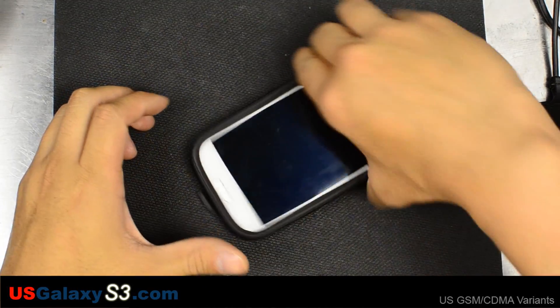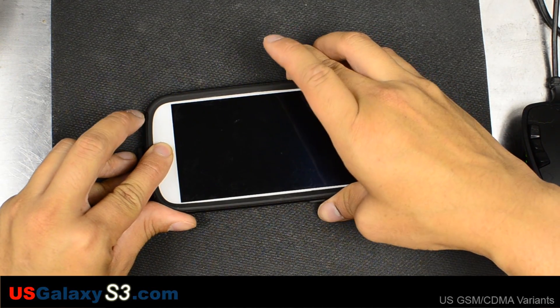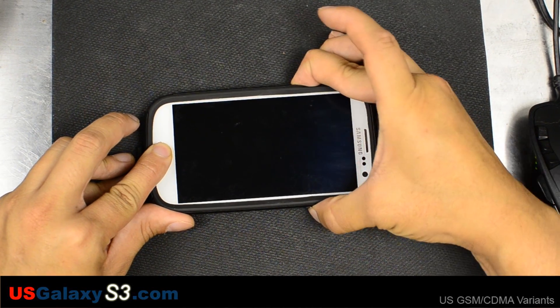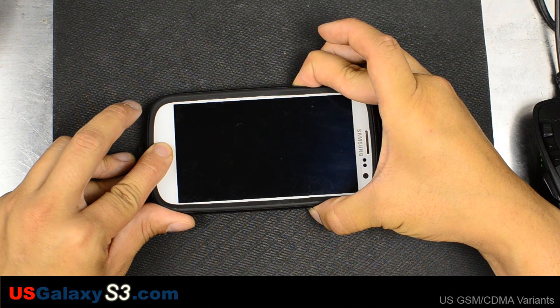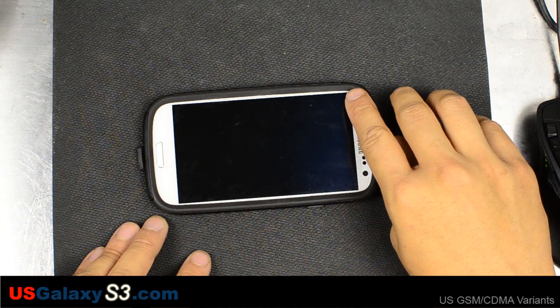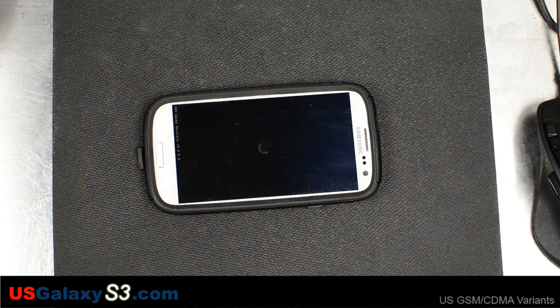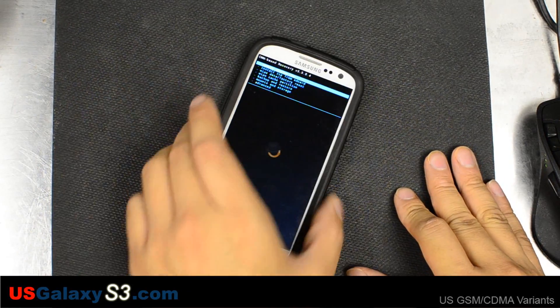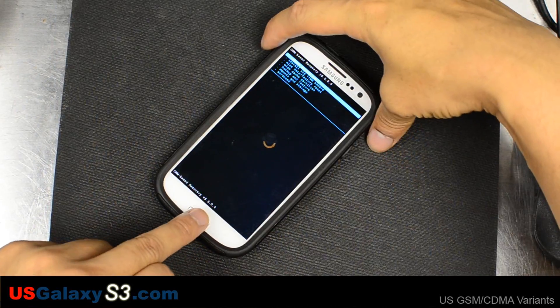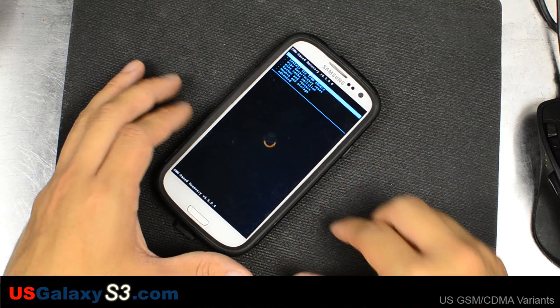I'll take the USB cord out because I'm not going to need it. I'm going to hold the home button, the volume up, and then power. You'll see that little blue text and then the Samsung logo. Make sure you let go of the power button in time so that it doesn't try to reboot. If you think you've held it down too long, let go of the power button and hold home and volume up again to catch the next boot.